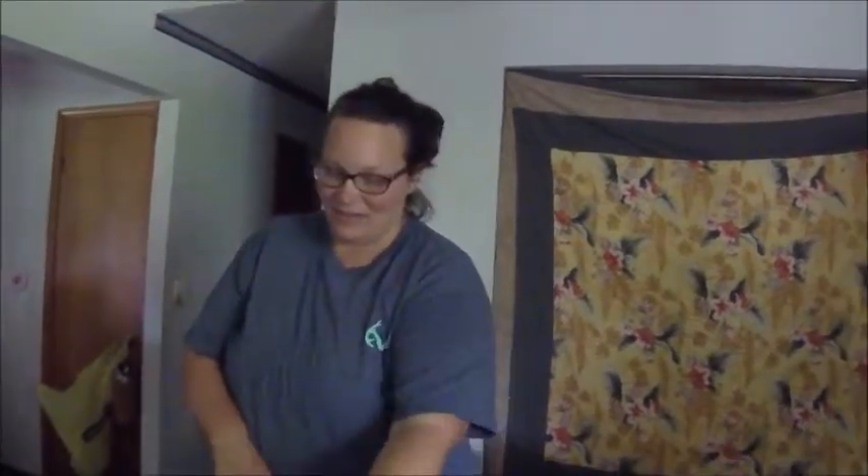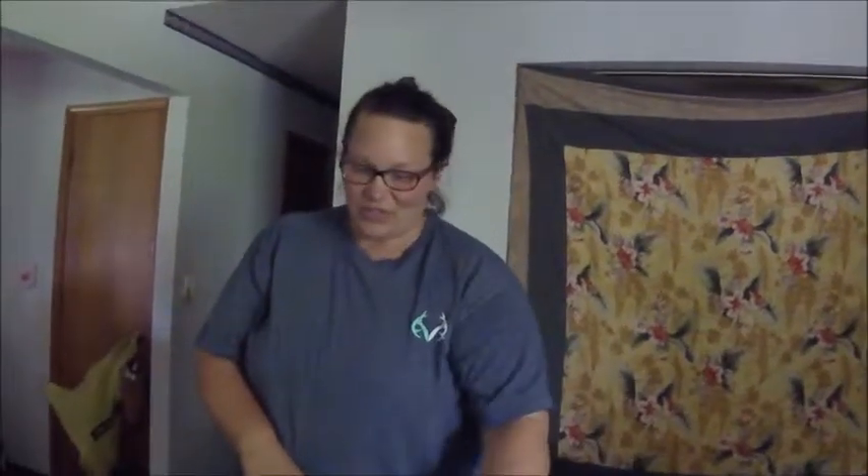We're gonna put all of our cold weather linens in here — fleece sheets, flannel sheets, other blankets — and suck it all down and put it underneath the bed. It's not gonna be cold when we leave, but it's probably gonna be cold before we get back home. We want to take them with us but we don't want to take up a lot of space.